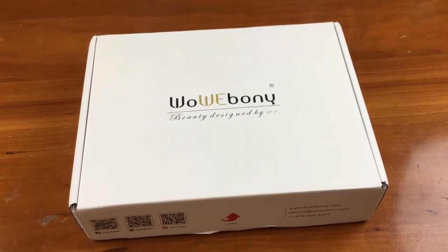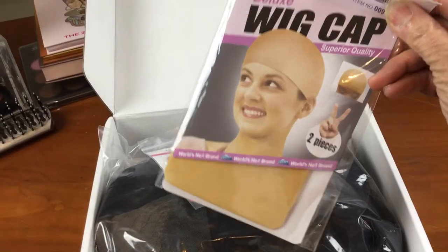It's a body wave. Let me tell you a little bit about this wig. I'm going to show you some pictures of the box that it came in and some of the items that they gave me in the box.